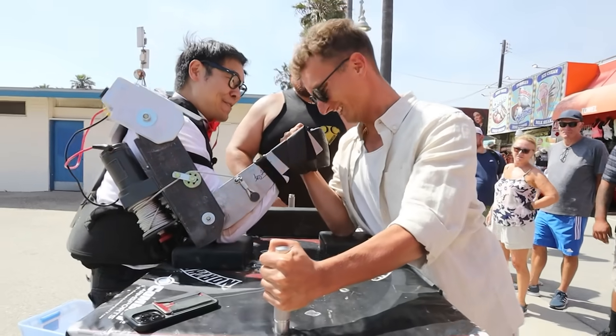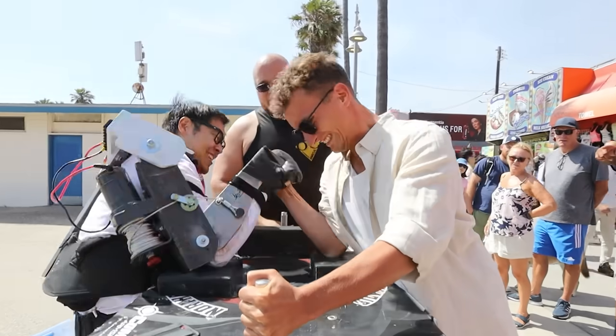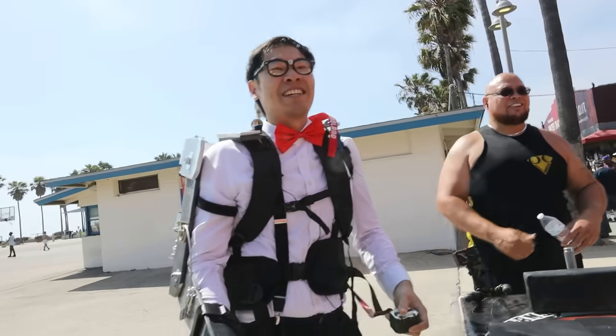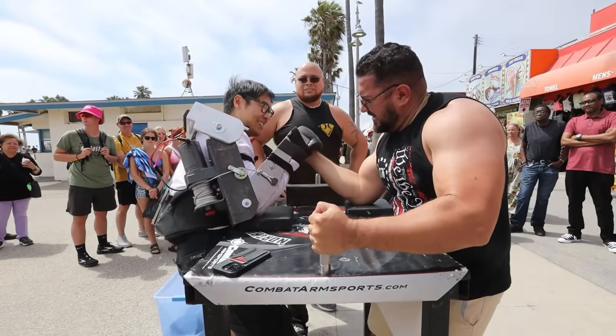That's pretty good, though — you've got a chance! Boom! Where's your girlfriend? That's pretty strong, dude.